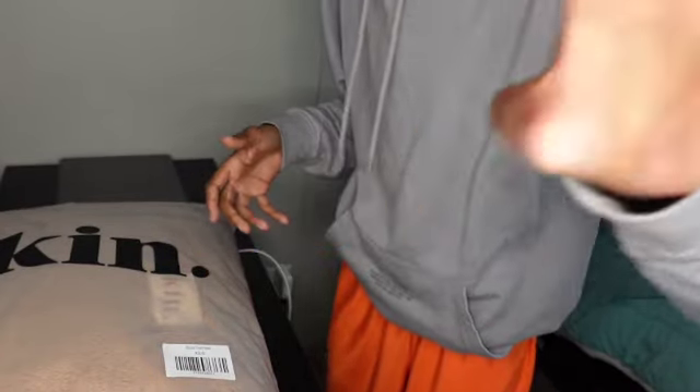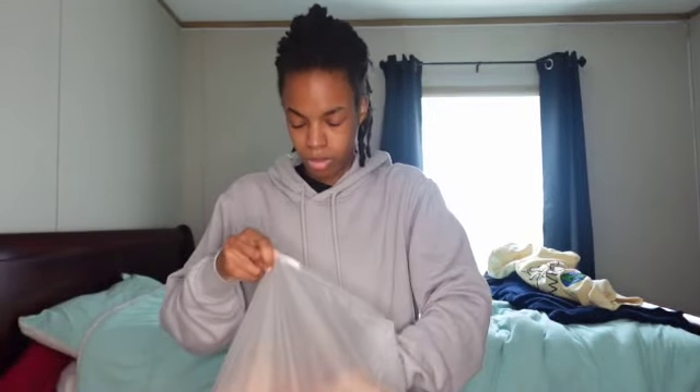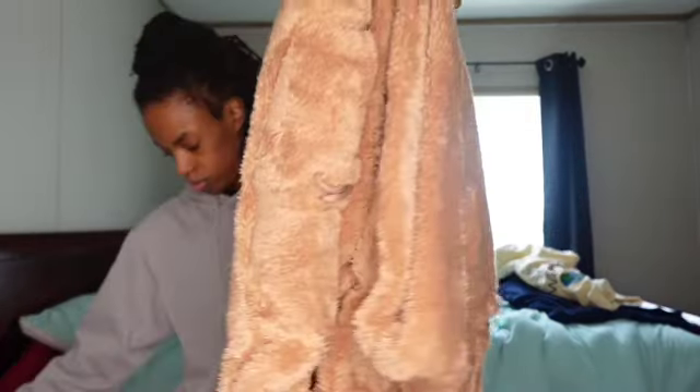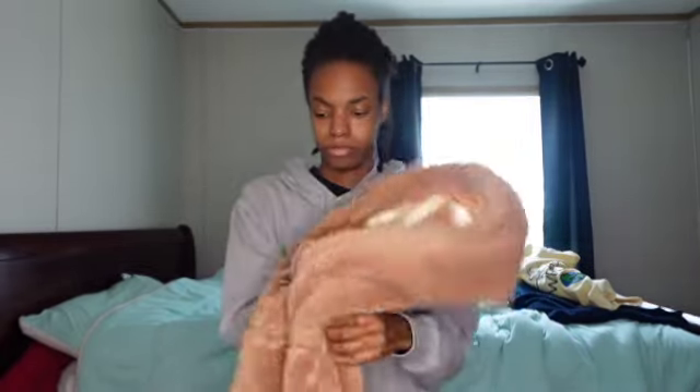I'm gonna adjust this camera and I'm gonna show you how it looks. Alright you guys — oh, this is soft. Oh my god, this is like a teddy bear literally. It's very soft.